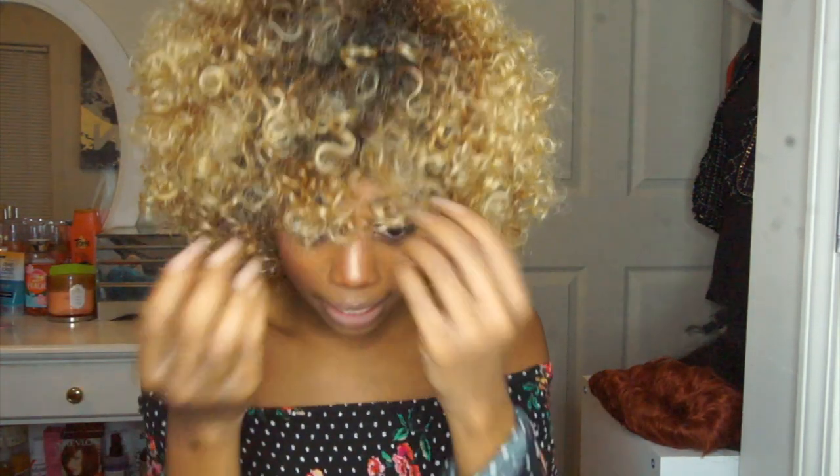These curls are definitely looser than my favorite, which I believe was the 4B. But the shape of the wig — the bang at the front — it's giving foxy mama energy. It reminds me of Beyoncé in Austin Powers when she had the blonde afro. It was cute, it was popping.